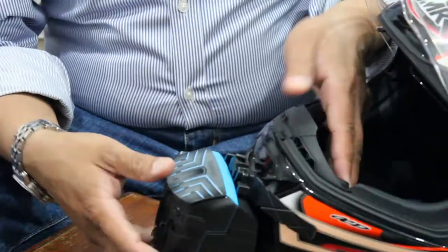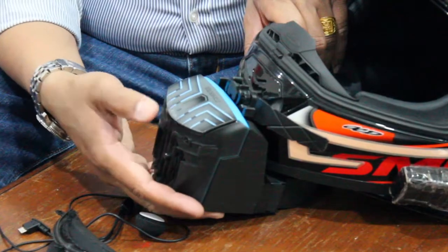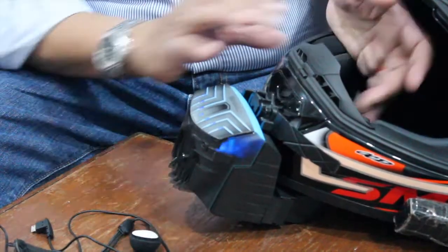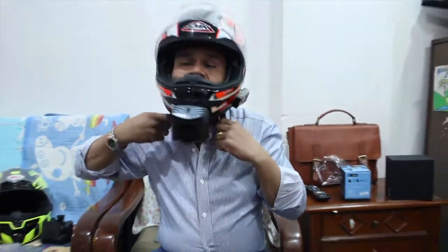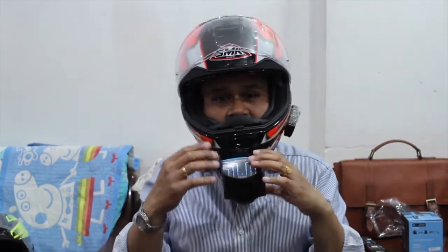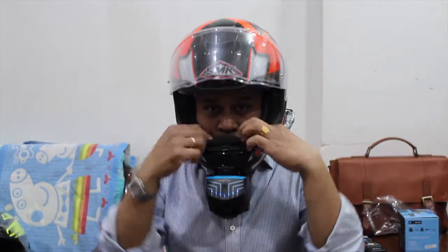I'm going to try it on. I'll turn it on first — this is the first level. I'm going to wear this up. I can feel the air coming right to my face because of the blue vents they have over here.